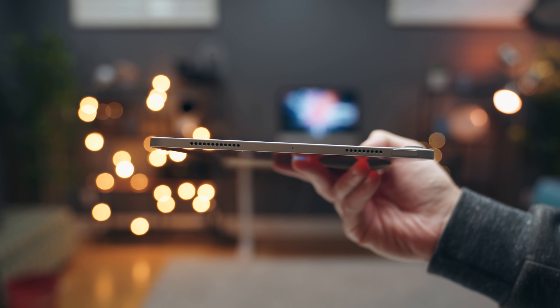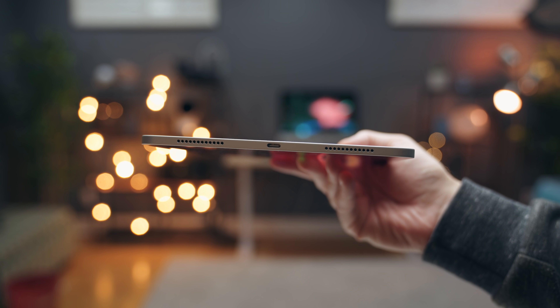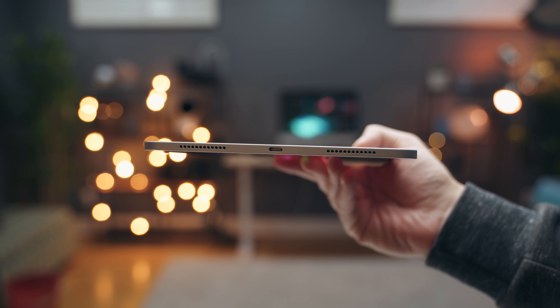You'd think with four speaker grills the iPad Air would have four speakers like the Pro, but there are only two actual speakers — one on each side — with the empty grills acting as spaces for sound to move through. They sound good, much better than the iPad 8th gen, but lack the volume and dynamic range of the iPad Pro.